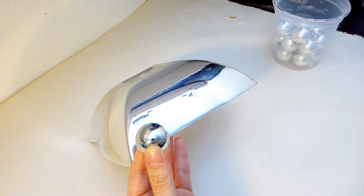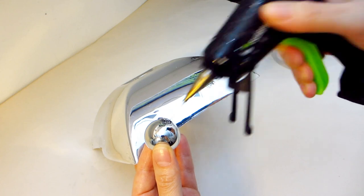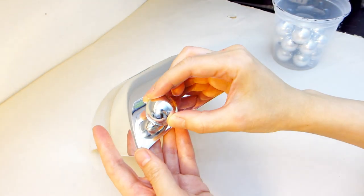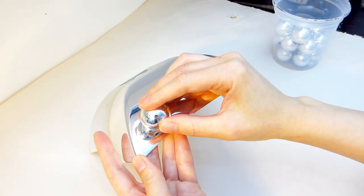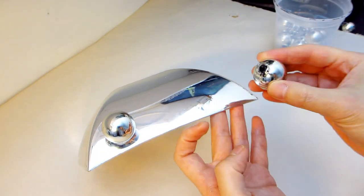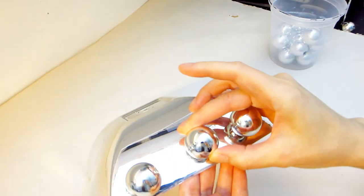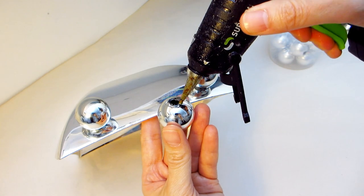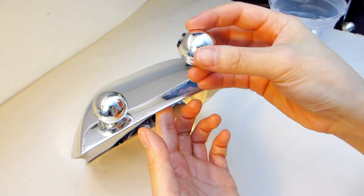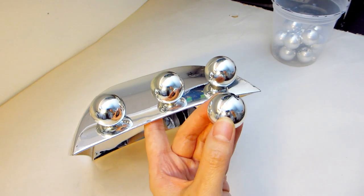Then we are going to use another one of these silver bowls and start adhering the ornament balls to the outer surface of the bowl. You may want to play around with the positioning and spacing of the balls before you adhere them with hot glue. For my bowl, I will start by adhering a row of three towards the top rim of the bowl. The next row will only contain two ornaments. Then repeat on each side of the bowl until the entire bowl is completed.